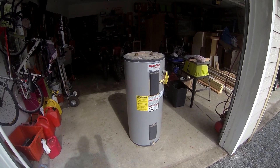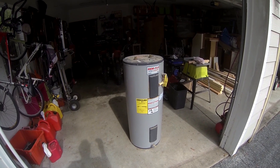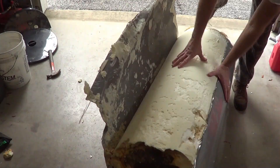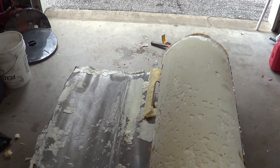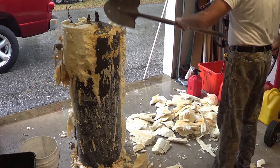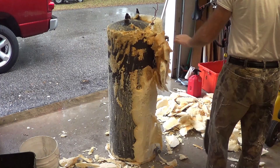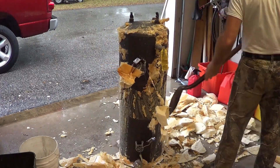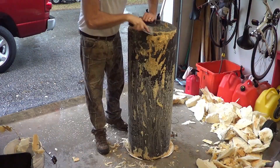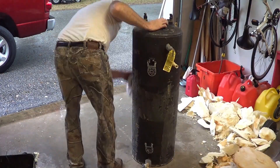Currently the water going into our water heater is about 50 to 85 degrees. What we want to do is preheat that water. The plan is to take an old 50-gallon water heater — about 19 years old — strip it down, put it out in the sun, and build a little greenhouse for it. Cold water will enter into this first, sit in the sun, get heated up to maybe 120 degrees, and then go into the water heater, reducing the amount of work the water heater has to do.